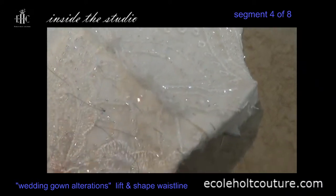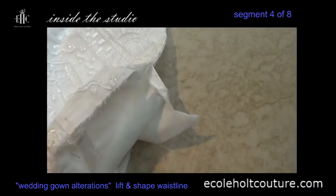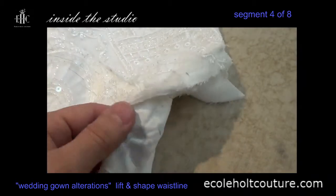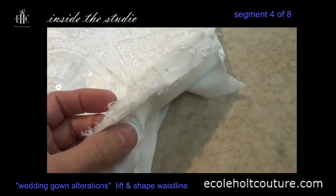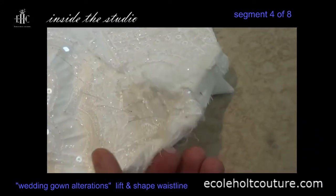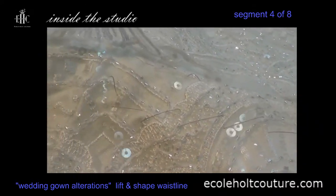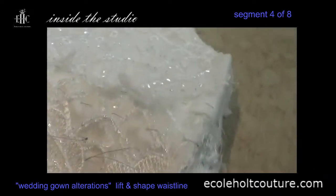In the skirt, as I mentioned at the beginning of the project, there are several layers of fabric: there's the lace, there's a layer of tulle, then there are two layers of lining. So we're looking at four layers of skirt, and I don't want them to separate. Always a good idea to fuse layers together before you take it apart.